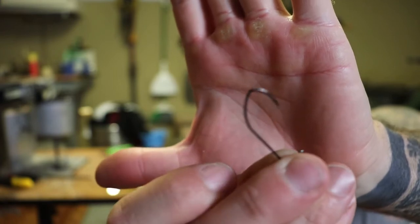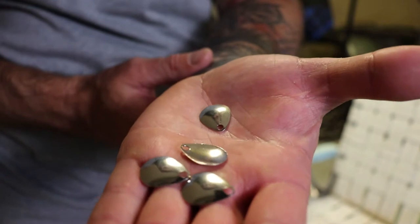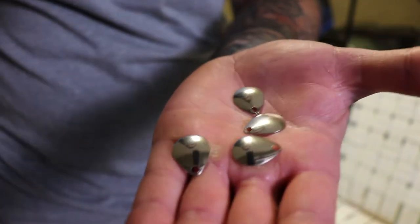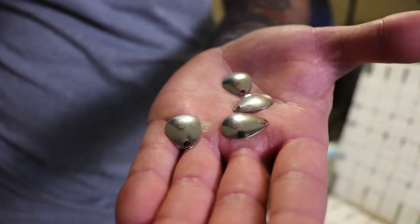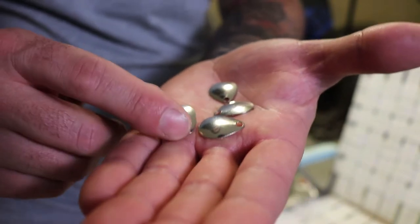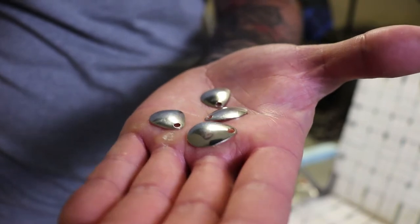I use these for my Ned rigs now too. I feel like you get a lot better hook set with this sickle style hook. You're also going to need some number one Colorado blades — don't get real expensive blades because we're going to have to drill holes in these and it kind of messes up the finish, so you're better off with cheaper ones. I got these off eBay.